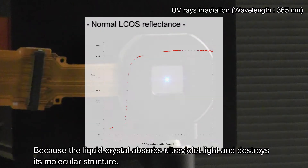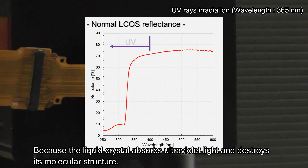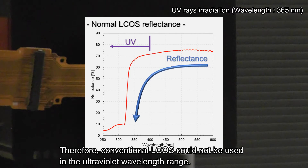Because the liquid crystal absorbs ultraviolet light and destroys its molecular structure, conventional L-CUS could not be used in the ultraviolet wavelength range.